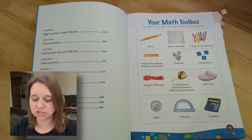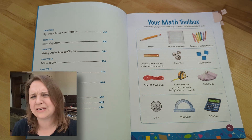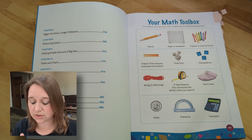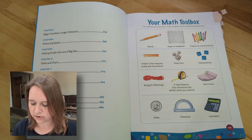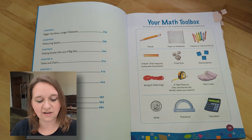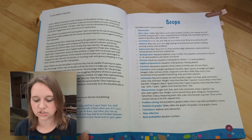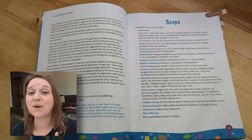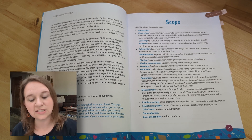Something I love with Generations Math is that the math toolbox is all things that you probably have at home or should get anyway. Here is a look at what you can expect to get — these are all manipulatives that we already have on hand. There is a note to the teacher at the beginning and then your scope, everything that will be covered. If you need to track that for your state, this is a really easy way to put that down.